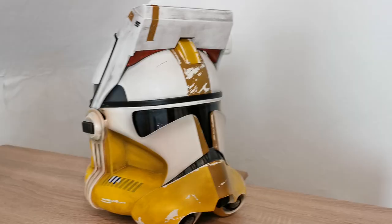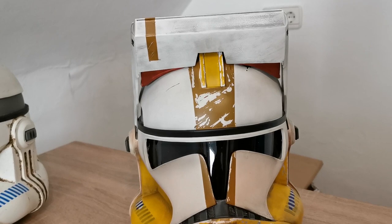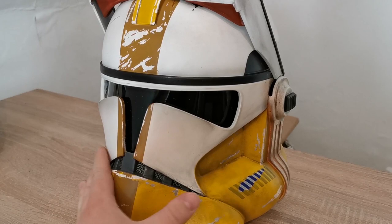I think I've given you a lot of detail shots and a good view of the helmet, which I think is really awesome. He made a good job there. I want to tell you something about the helmet and the work Dino has done.